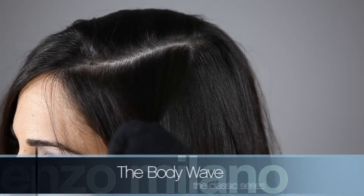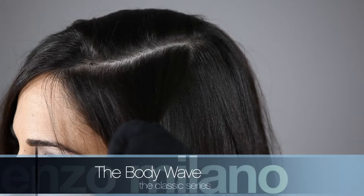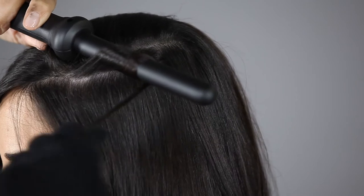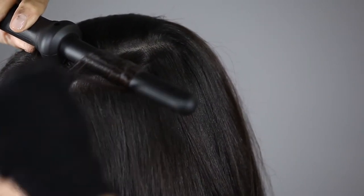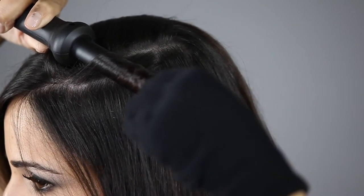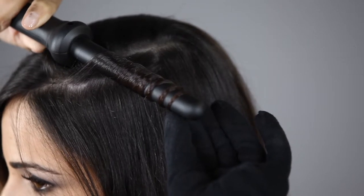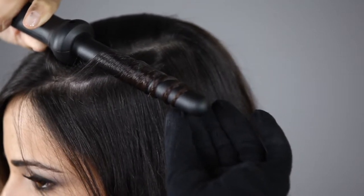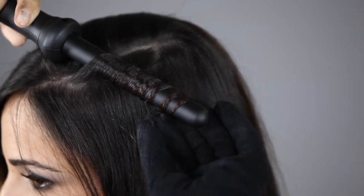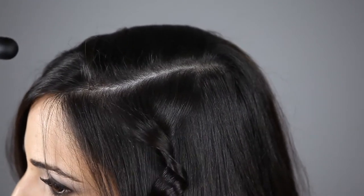To create a consumer body wave, select a thin horizontal section approximately two to three inches wide. Place the iron close to the root of the hair and wrap side by side, never overlapping, from root to tip. Hold for seven to ten seconds. Release the hair at the tip, then slide the iron back to the root, catching the hair in your hand to cool.